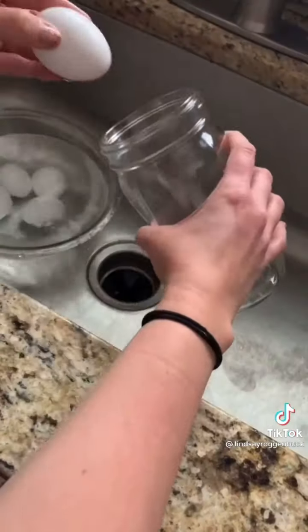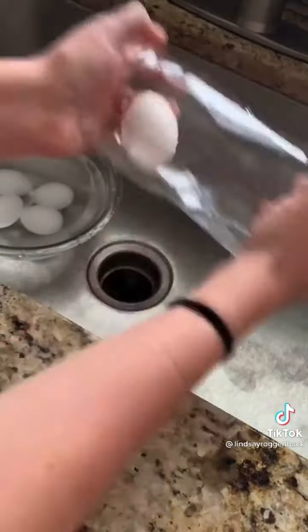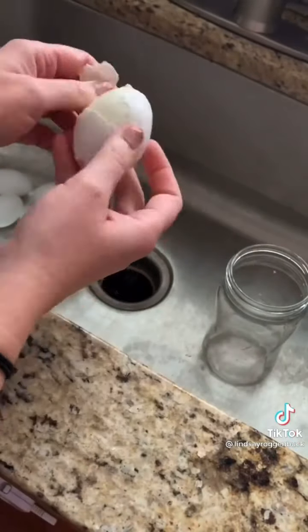If you want a quick and easy way to get the shells off your hard-boiled eggs, just put them in a jar and shake. The shells peel right off, leaving you with the perfect hard-boiled egg.